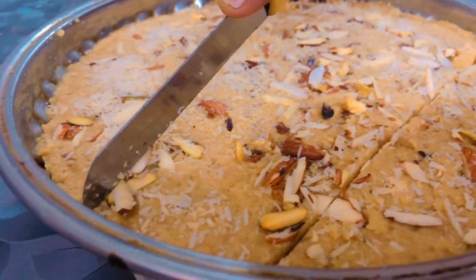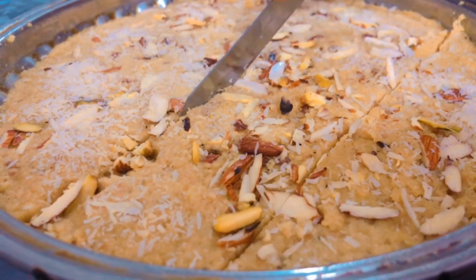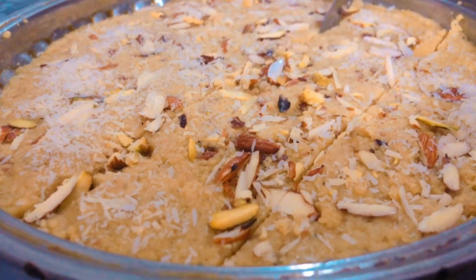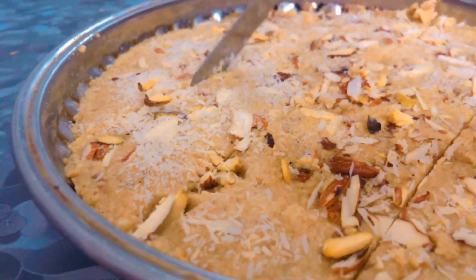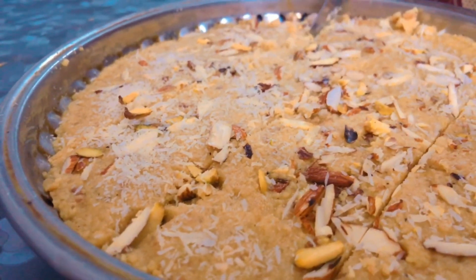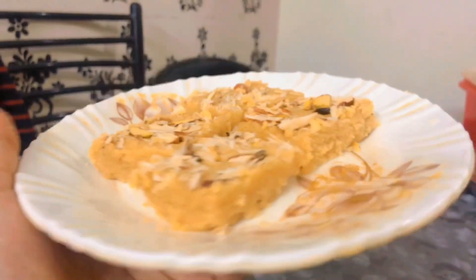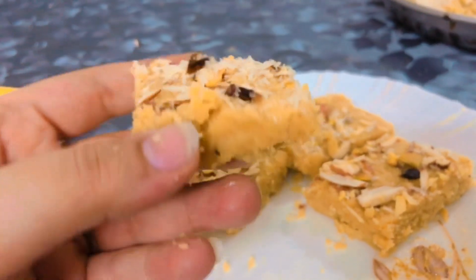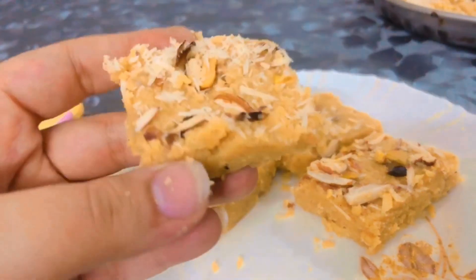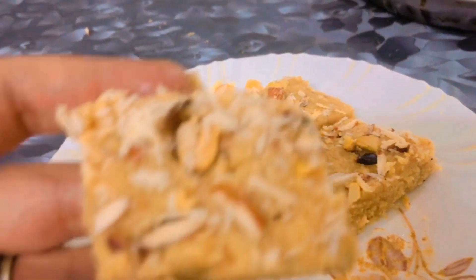If you want, cut it in shape. If you have a cutter, you can cut it out, and a knife works well too. I hope you will like this video. Please try it and tell me how you liked it. Please subscribe to my channel and do like and share my video. May we meet in another video. Allah Hafiz.